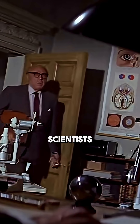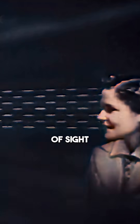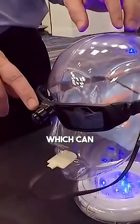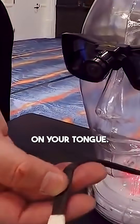But in the 60s, scientists discovered your brain is surprisingly adaptable, and it can learn to map your sense of sight onto other parts of your body. They actually built a device called a BrainPort, which can take a picture like this coffee mug and then project it as a grid of electrical zaps on your tongue.